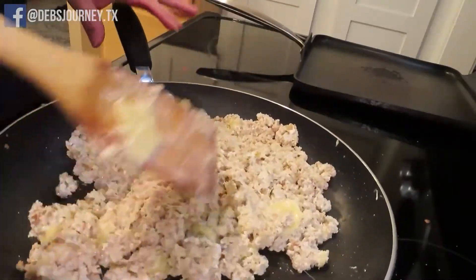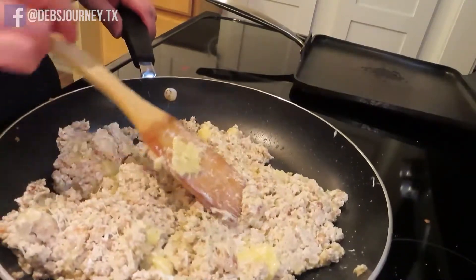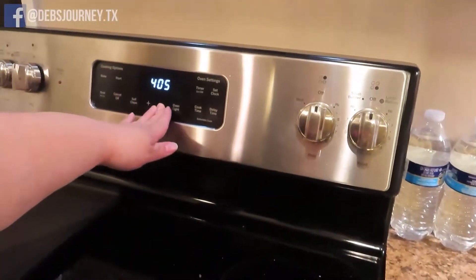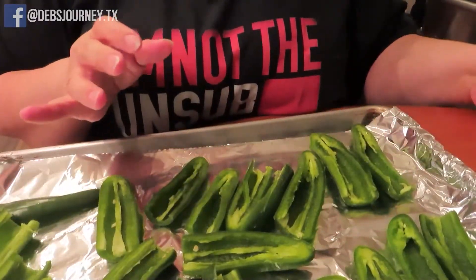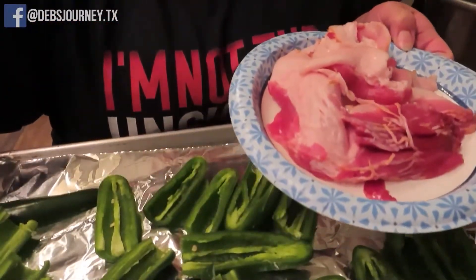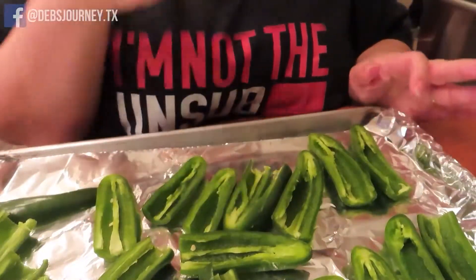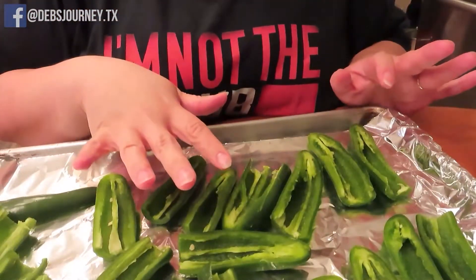This is what it looks like whenever it's all mixed together, and now we're going to stuff our peppers. I'm going to put the oven on at 400 degrees. I have my peppers, I have my bacon, and I have my filling over here. My lovely assistant Melissa, my sister, she got these ready for me.